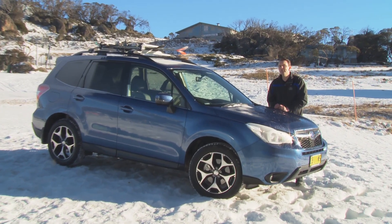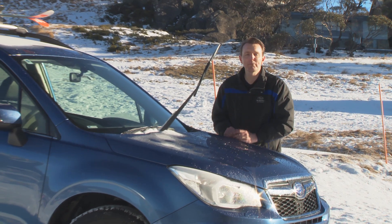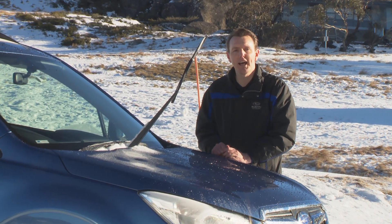When parking your vehicle for extended periods, it's a good idea to lift the wipers off the windscreen, or place them in a plastic bag so they don't stick to the glass.